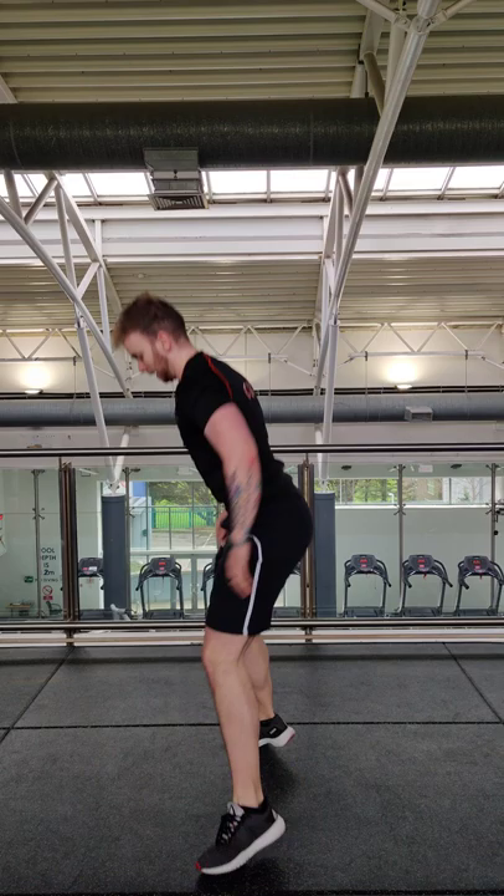Your second block, we're going to go for triple sets. First one is your drop squat quarter turn. Feet out wide, we're squatting, tap the feet in, turn to squat. Tap the feet in, turn to squat. Drop squat, quarter turn.